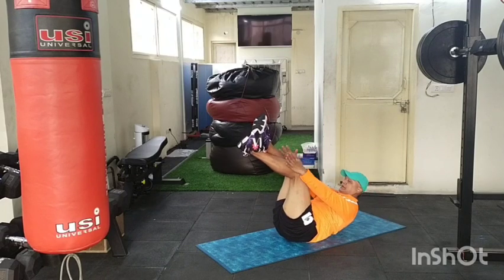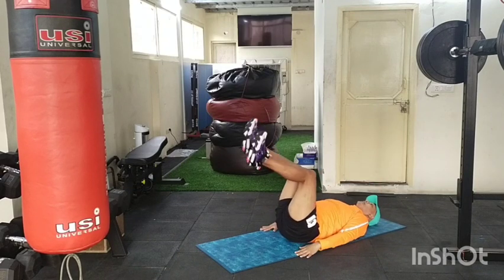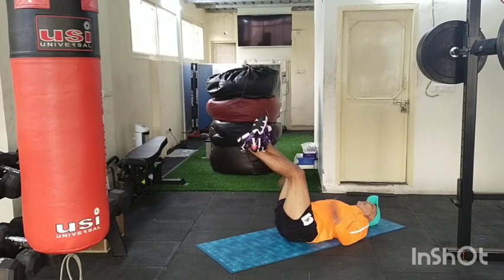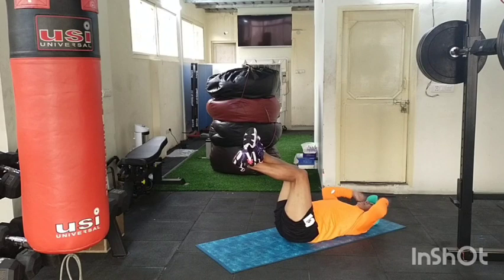Cross your legs, ankle toes — reach up and crunch. Next round, breathe out. Minus touch — one, two, three, back to four. Crunches and minus touchdowns with the leg. Reach up with the upper body, two. Are you breathing out? Up, breathe in down, and four.